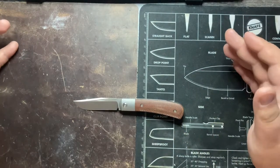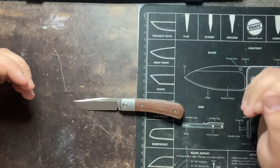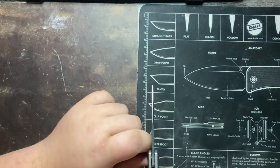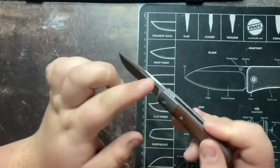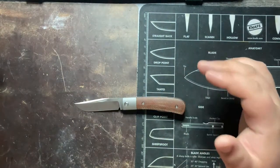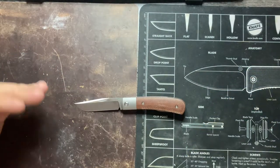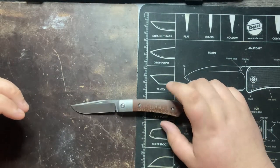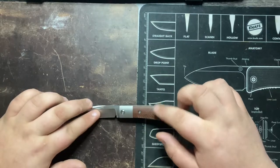We're looking at an overall length of 6.5 inches with a 2.75 inch blade. Made by Rayot, this is M390 steel, blade thickness of 0.12 inches. Pretty standard stock looking down at this area of the blade — that classic clip point blade that you'd see on a modern traditional trapper. A 3.75 inch handle with a handle width of three quarters of an inch and a handle thickness of 0.52 inches.